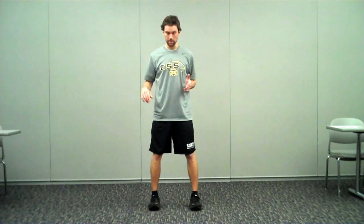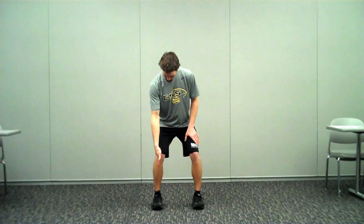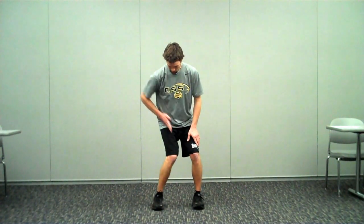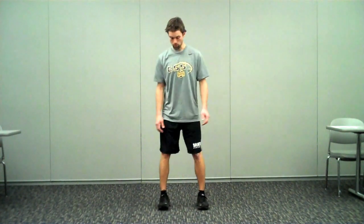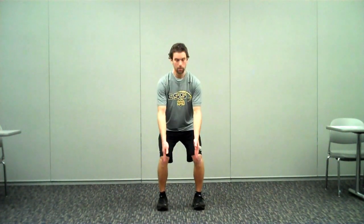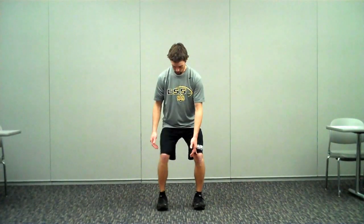When we talk about improper mechanics, what we're looking for from the frontal plane is what's known as knee valgus. Knee valgus is when our patella or kneecap moves inside of our big toe. Knee valgus has been shown to put a lot of strain on the ACL, and the more knee valgus you display, the higher chance you have for sustaining an ACL injury. So it's really important that when we land, we keep our knees right over our toes and don't let any of it go in.